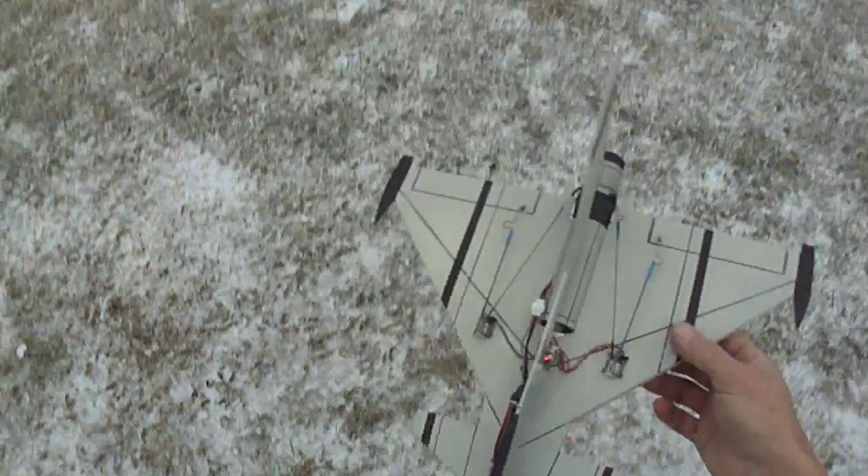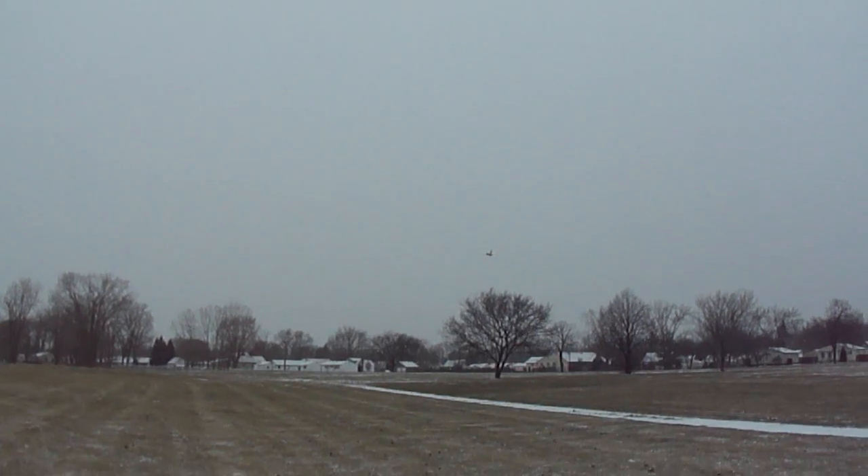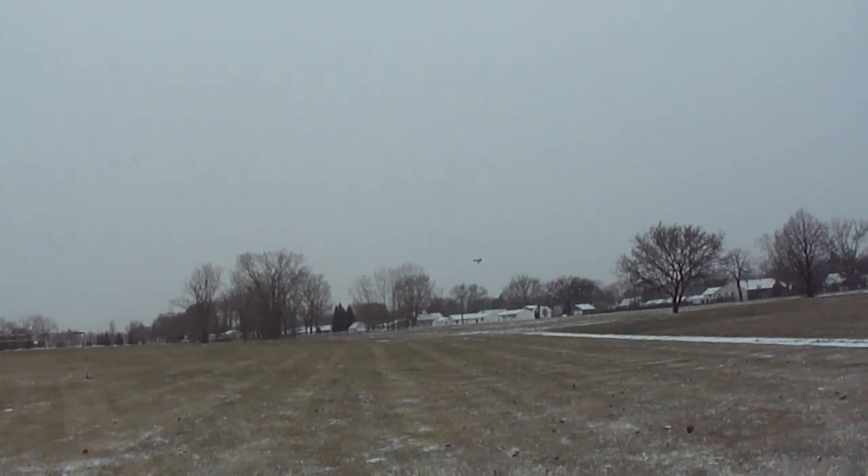Woo, a little too low. You can see they're so lightweight nothing even happens when you crash. That's pretty good.